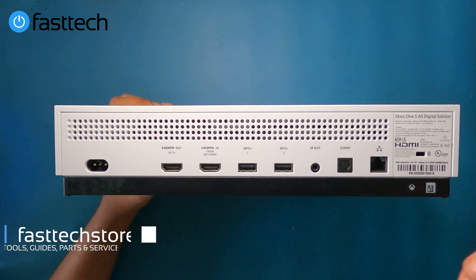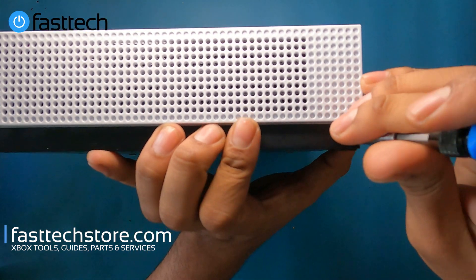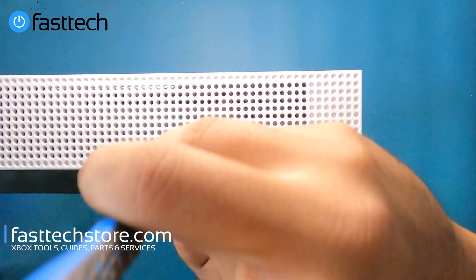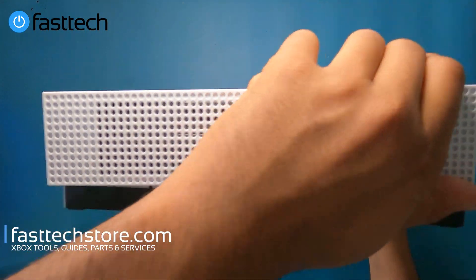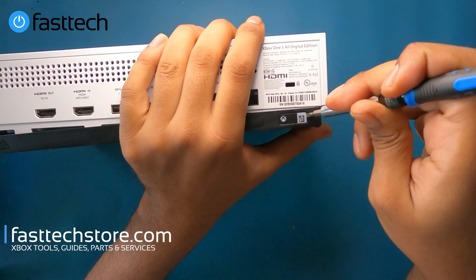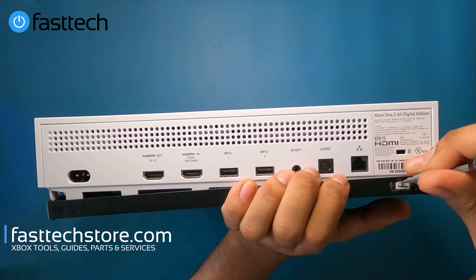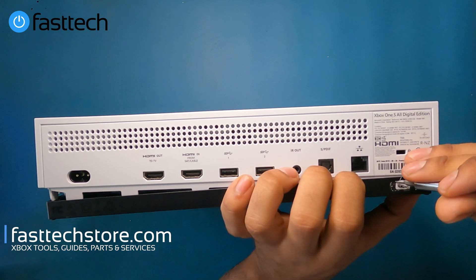To get started, we're going to look at the back. There are some clips that we have to remove, and also this sticker. We can use a flathead screwdriver and pry just around this area here, and on this side here. Now that we got this side off, we're going to remove this sticker — this is the warranty sticker in some countries other than the United States. There's some glue that we're going to have to remove.